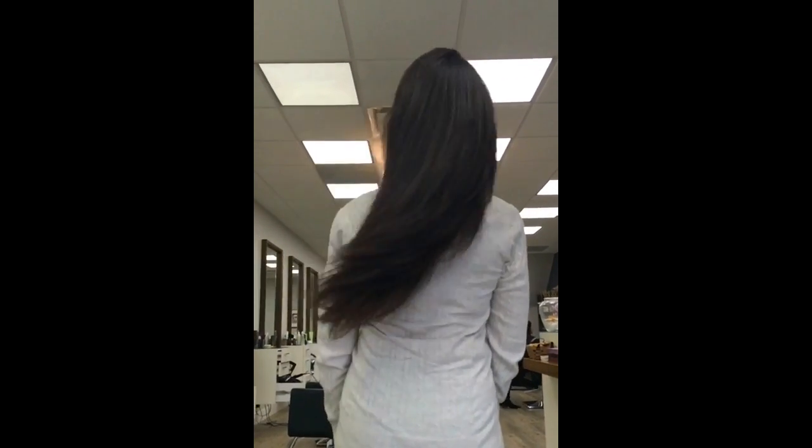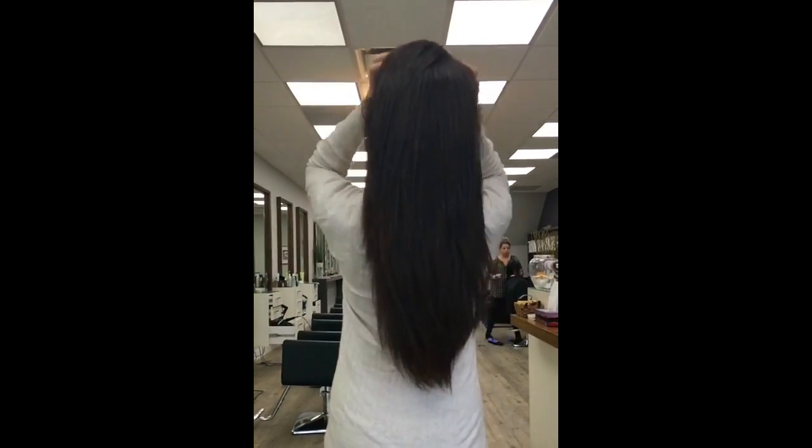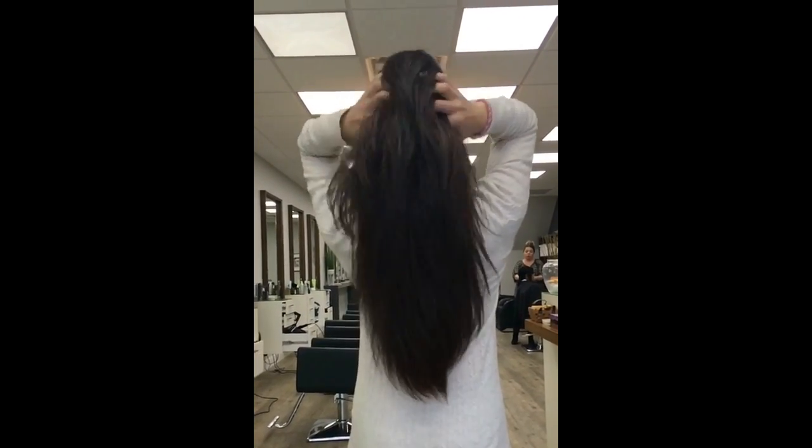Once again, thank you so much for watching this video. I hope you enjoy the haircut I did on her — you can see how bouncy and soft her hair looks. Thank you so much for watching and I will see you in the next video. Bye everyone!